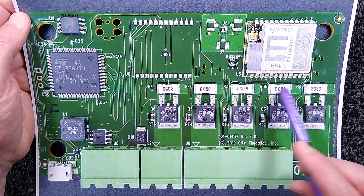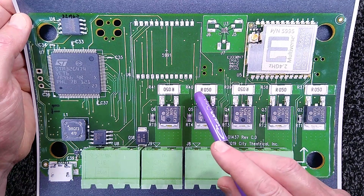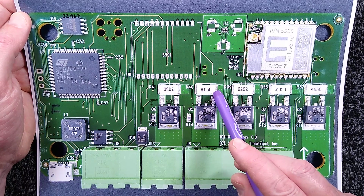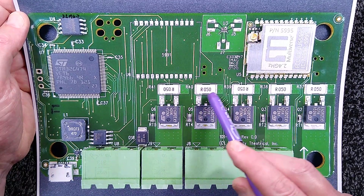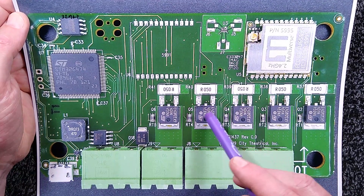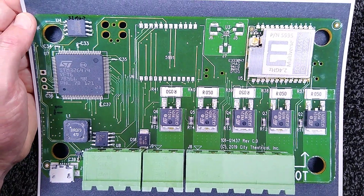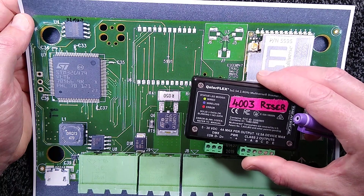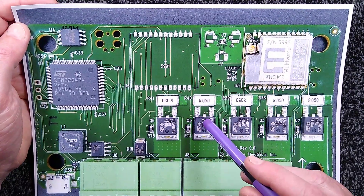We've got the MOSFETs and the current sense resistors. Someone recently asked what the purpose of a current sense resistor is: when current flows through a resistor of a given value, the voltage across it increases with the amount of current. By measuring that voltage, which microcontrollers can easily do, you can tell how much current is flowing. If it exceeds the rated level — this unit is rated for about 2.5 amps per channel, 4 amps max per output, 12.5 amps for the device maximum — it will shut the channel down as protection.